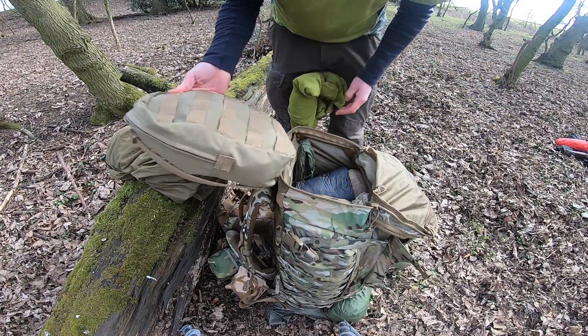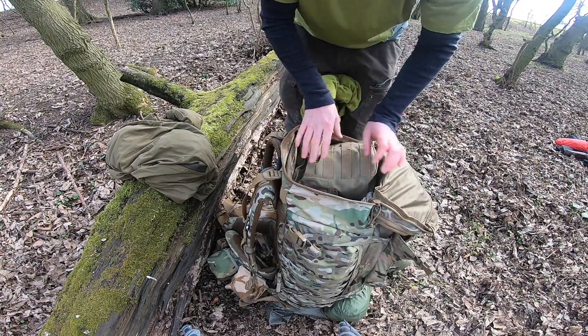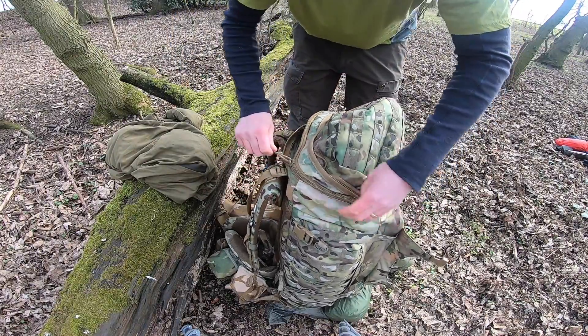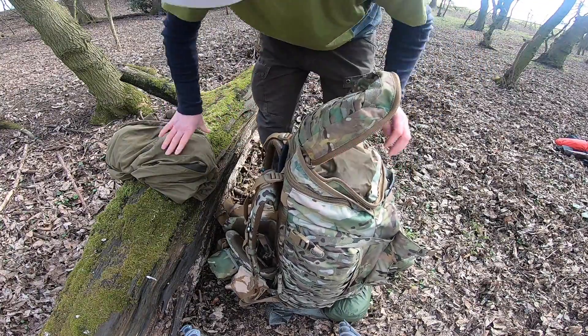This pouch here originally had that on the front because it holds a lot more stuff, but I've just took it off and used it as a little food bag for tonight.